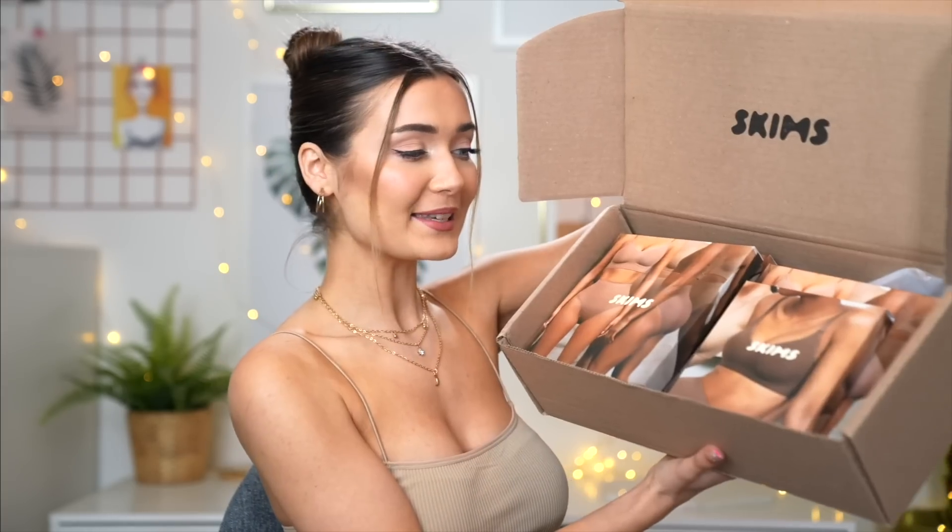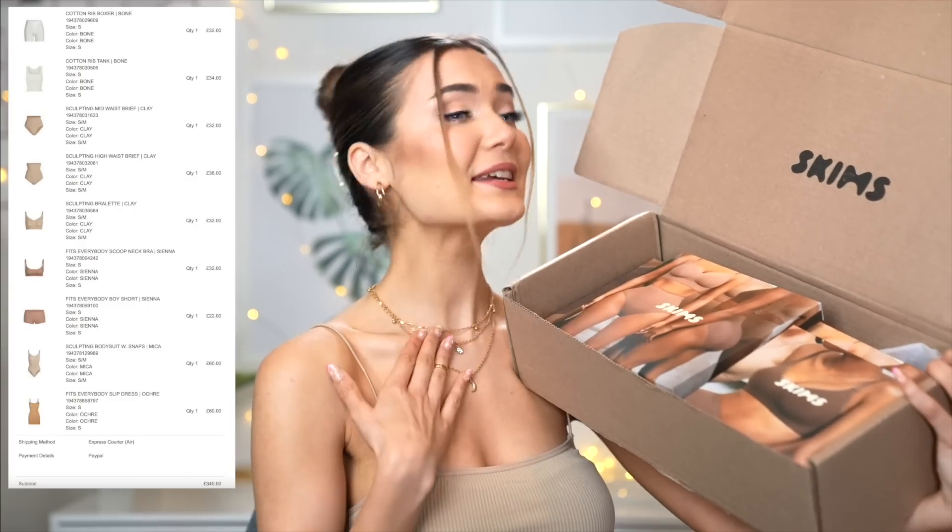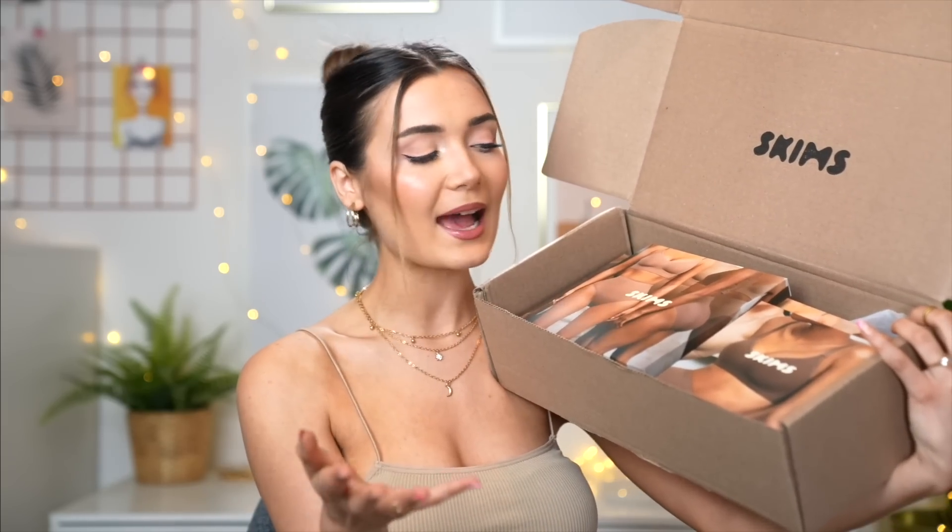So here I have my box. This is how it came — it's not branded on the outside at all, which I was really surprised about. I mean, a brand such as Kim Kardashian's, you'd think they'd go the extra mile to brand their boxes. It is branded on the inside though, so I'll give them that. Everything that you see in this box set me back 340 pounds. Can we just take a moment for my bank account? I got everything that was pretty much a bestseller or raved about online, and I felt like I needed this amount of items to give it a fair test. Inside here, we actually have nine different pieces, so it's a lot of money, but also a lot of pieces.